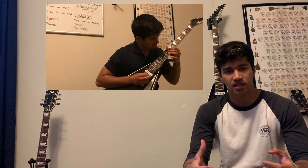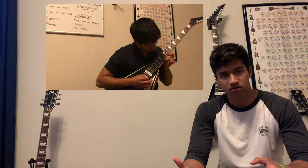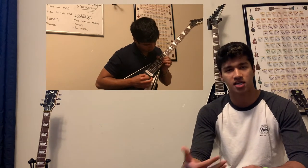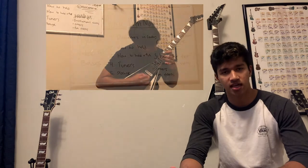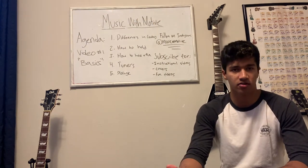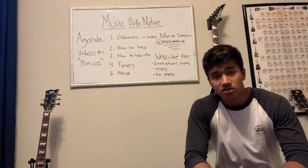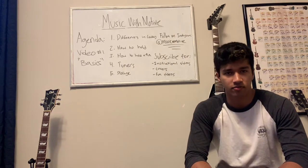The Music With Motive channel is going to feature a lot more videos that are in-depth tutorials — from beginner lessons to more advanced techniques — and also feature covers and music videos to help bring the music community together. Hopefully in the near future I can raise money through the channel and through support on social media at Music W Motive to donate 100% of the profits to the Hungry for Music charity.